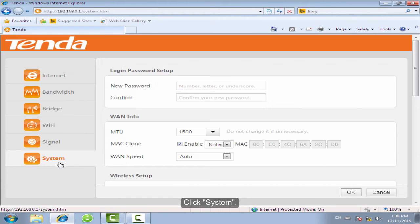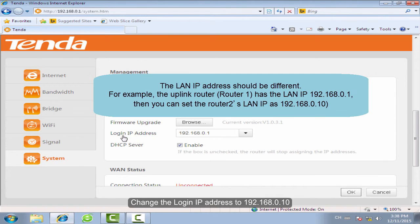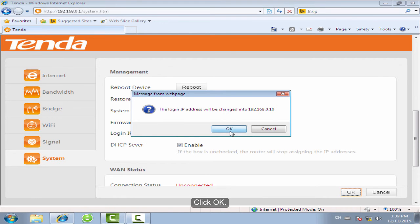Click System. Change the login IP address to 192.168.0.10, then click OK.